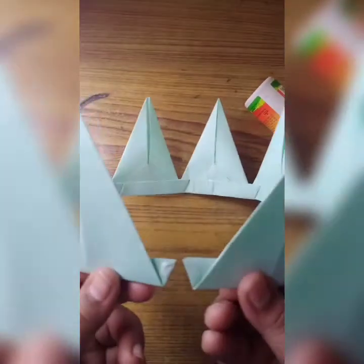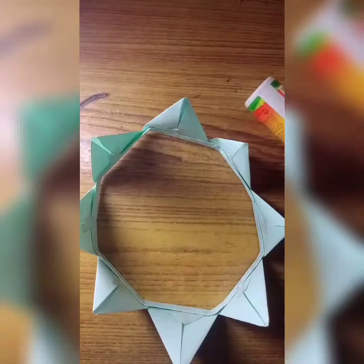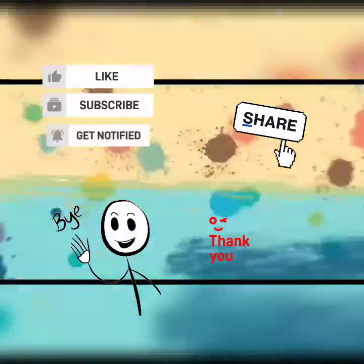Now I will paste this. Here it is done — our crown is ready! Thank you for watching my video. Bye, and I'll see you in the next video. Thank you.